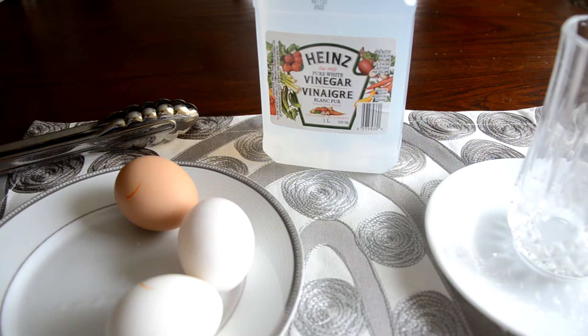Hey guys and welcome to another episode of Bus Hacks. Today I'll show you how to make a bouncy egg — basically an egg that bounces.